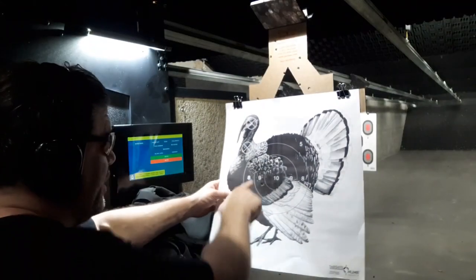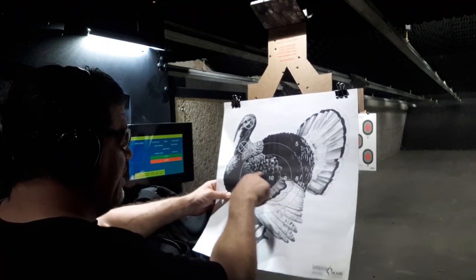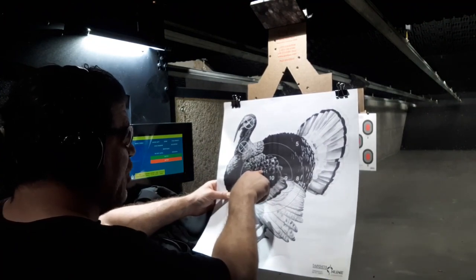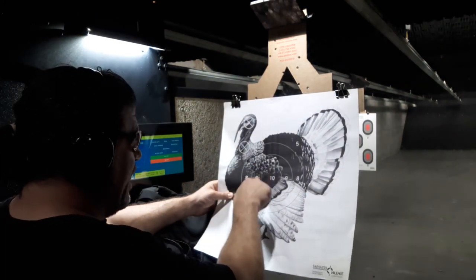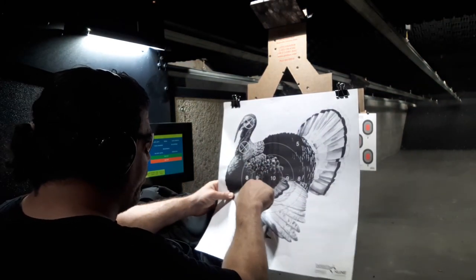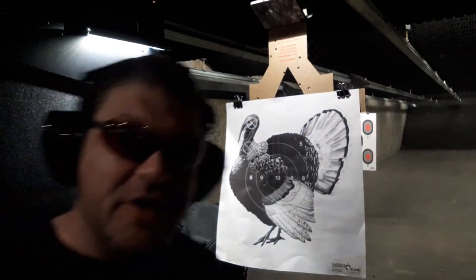I'm not a group shooter. Here's what I was aiming for — pretty much the nine. I could kind of see the coloring and wanted to get them in the lungs. I think that's better than there if I was hunting. I got four in there — one, two, three, four — pretty centered. Obviously not good, one bad flyer on me.